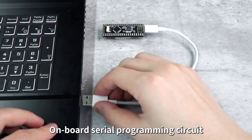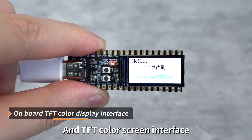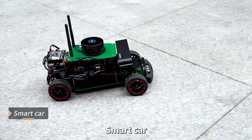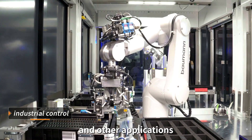On-board features include a serial programming circuit, SWD debugging interface, and TFT color screen interface. It is suitable for electronic design competitions, smart cars, robots, flight control, industrial control, and other applications.